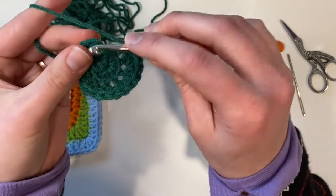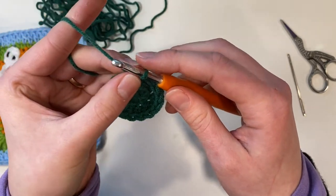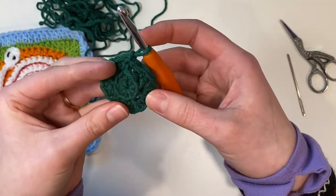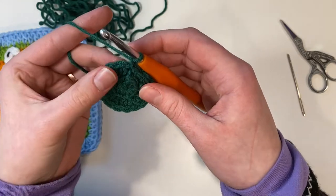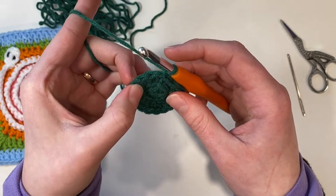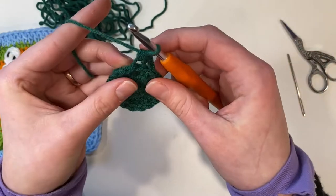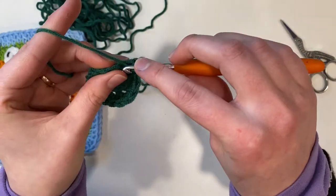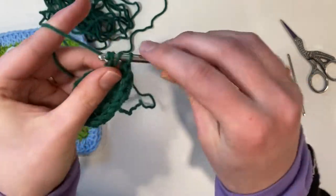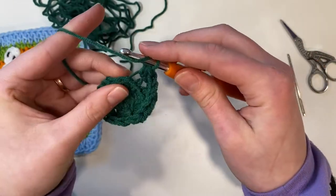I've got 16 stitches in my round and I'm going to slip stitch to the first stitch in the round. When I do my slip stitch I go through both loops of the stitch and then chain one. Now we're moving on to round three. In round three we're going to place one half double crochet, then one half double crochet increase, repeating one-one-increase all the way around — so one in the next stitch, two in the next, then one in the next and two in the next. At the end of this round with the increases you will have 24 stitches.